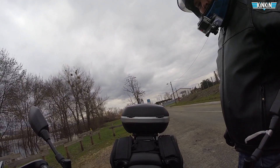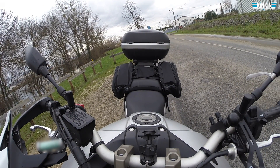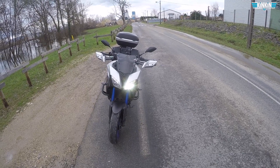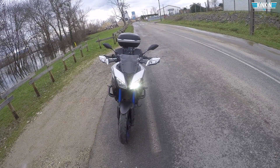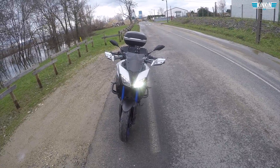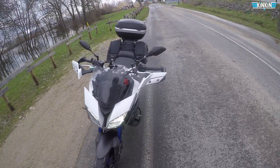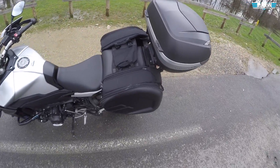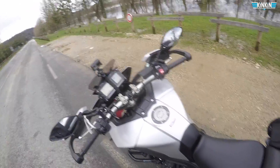Je vais vous faire voir déjà comme ça. Voilà à quoi ça ressemble. Quelque chose d'assez important, c'est que les valises ne dépassent pas du guidon — ça peut poser problème à certains, donc là ce n'est pas le cas. Sur mes valises Shad, elles dépassent un tout petit peu du guidon, c'est un peu rock'n'roll. Je les ai déjà montées pour éviter de m'emmerder à les monter en direct.